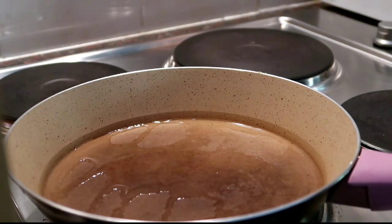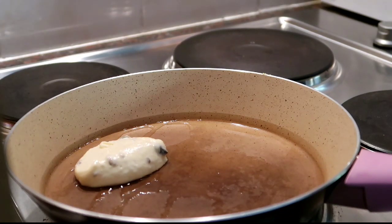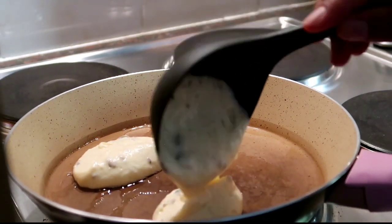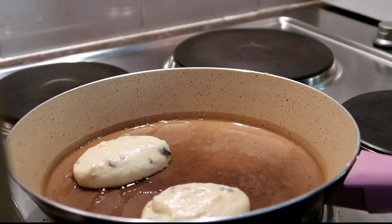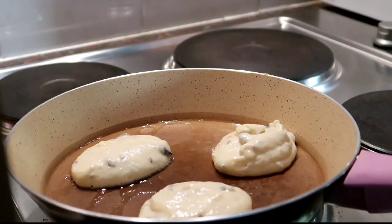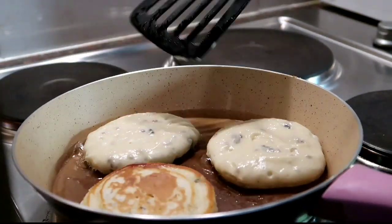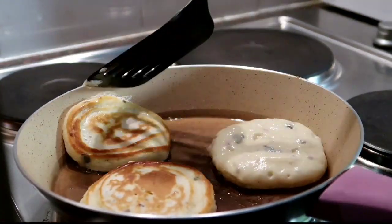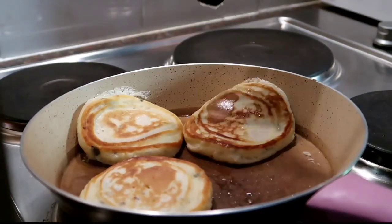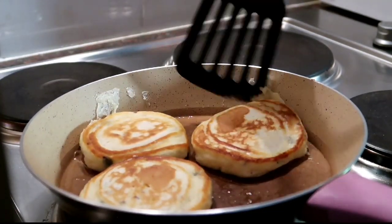Once your pan is hot enough, make your crumpets by adding small amounts of the crumpet batter. The bottom side of your crumpet should be golden before you turn them over. Do the same on the other side — make sure they don't burn and make sure they cook through the middle.